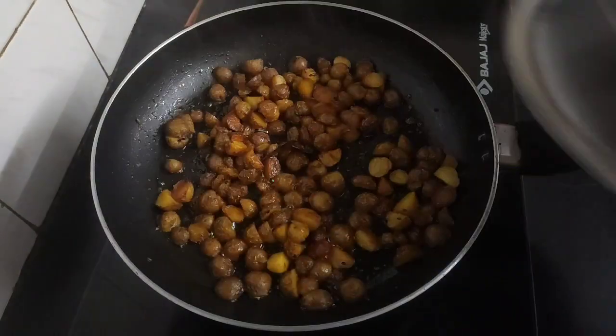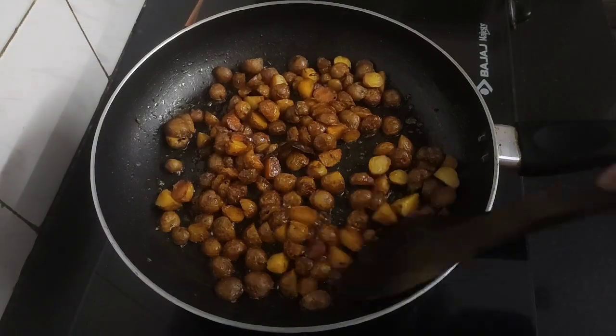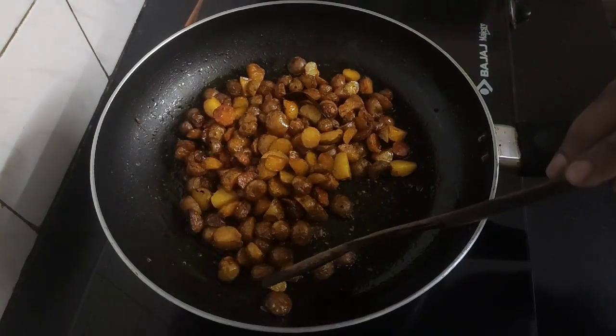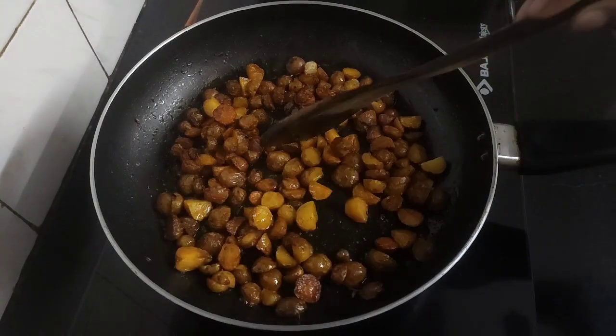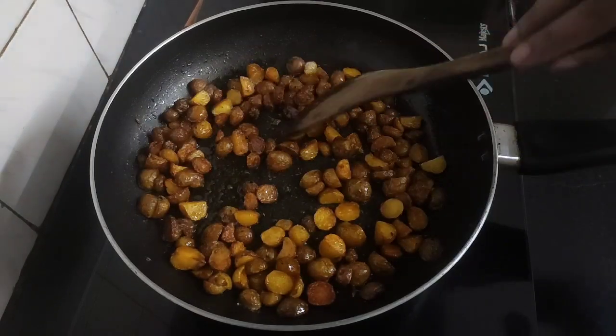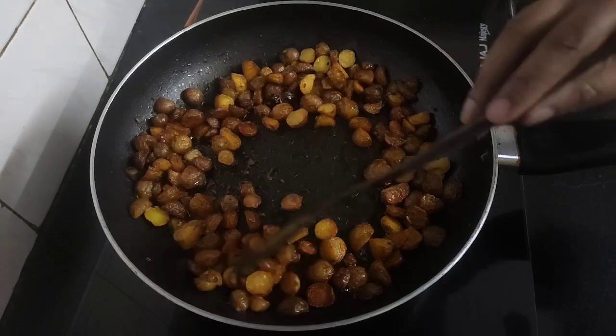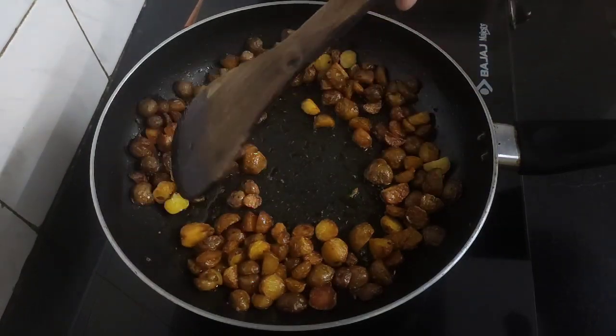It's been about 10 minutes, so let's check the potatoes. The Guti Aloo are almost done and cooked well, but I'll let them simmer on low flame for another five to six minutes so that they become a little crisp.